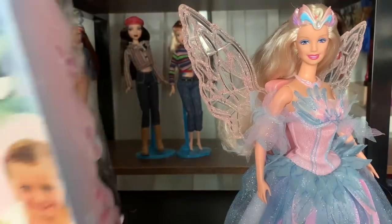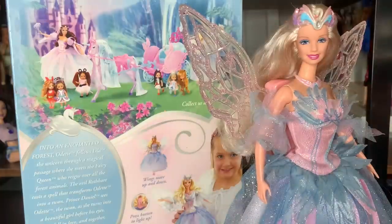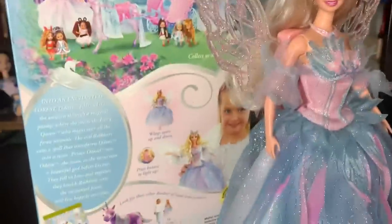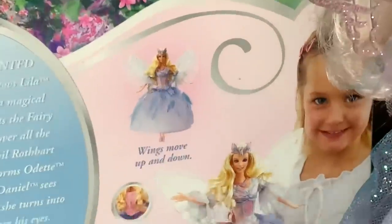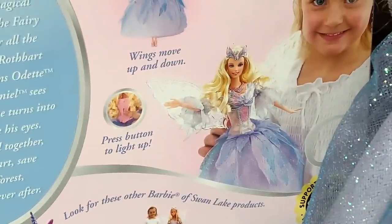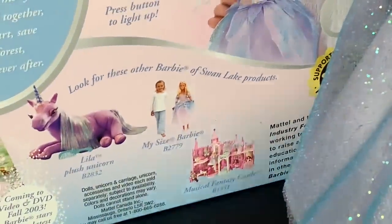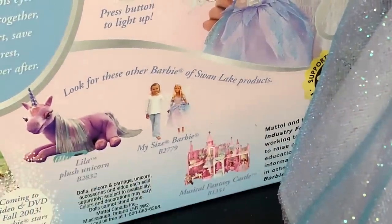I hope this was a fun video and helpful in some way — I'm looking forward to doing more Barbie reviews like this! Oh my gosh, look how cute that prototype is on the box! Wow, her face is different and everything — that is a really beautiful prototype doll. I never really looked closely at it; I had this one as a kid. Anyway, thank you guys so so much for watching — bye bye!